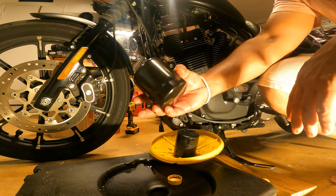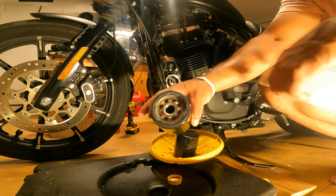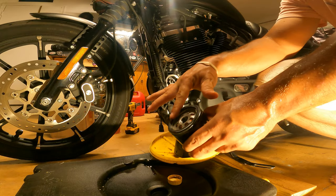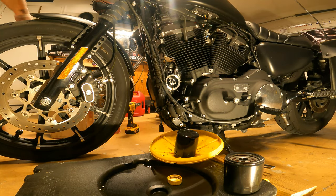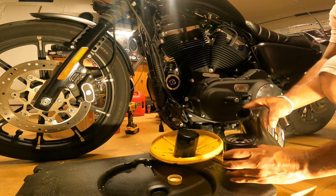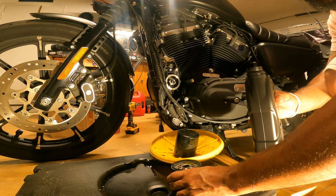They say to pour a little bit of oil in there so the first time you start it, it doesn't run dry. And then you want to put some oil on the gasket to create a good seal. Drop the good stuff — nothing crazy, don't want to spill.